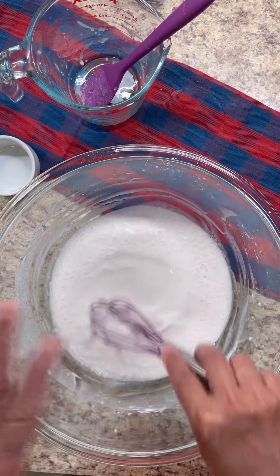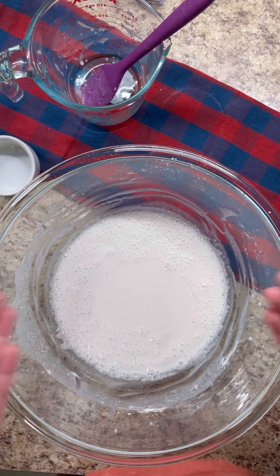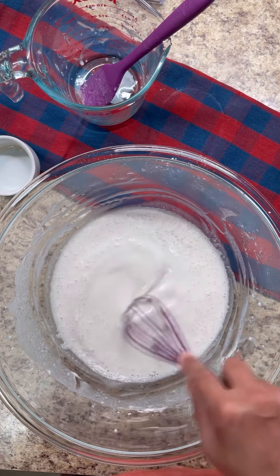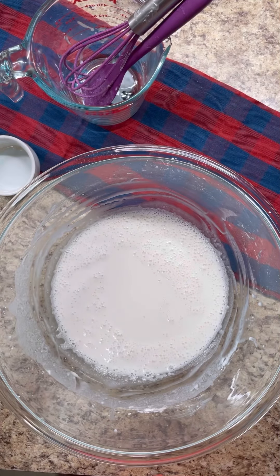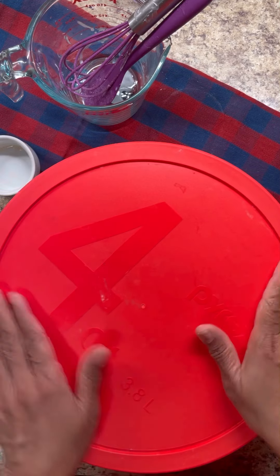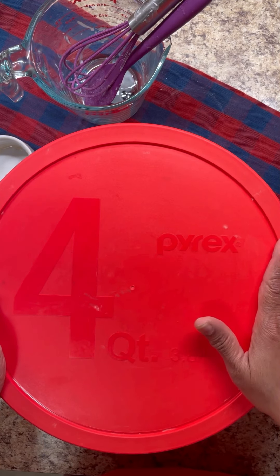That is all there is to this recipe. The tedious part is we have to leave this to proof in the bowl for about two to three hours, or until you see it rise and get nice and foamy. You can cheat if you have a warm blanket — plug it on or use a hot pack under the bowl. Or wet a tea towel, squeeze the heavy water out, zap it in the microwave for about a minute and a half, and put it under the bowl to help proof the yeast. I have time today, so lid on — I'll leave this for about two to two and a half hours in a warm area.